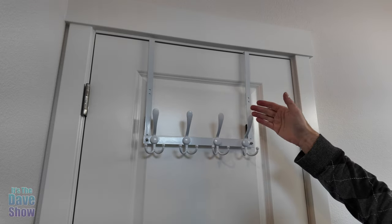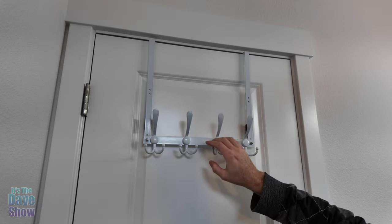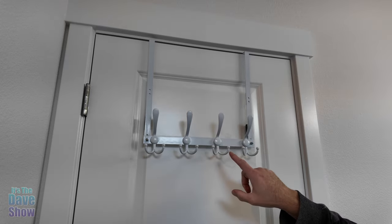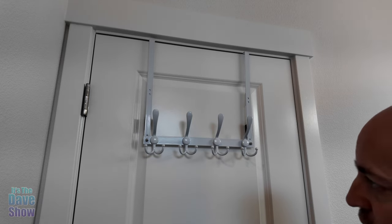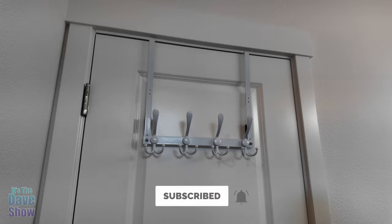Because we're not using the suction cup, we had to improvise a little bit. But it actually works out really, really well. If you're looking for a behind-the-door rack like this, with baskets or without, it's pretty cool — you should pick this up.